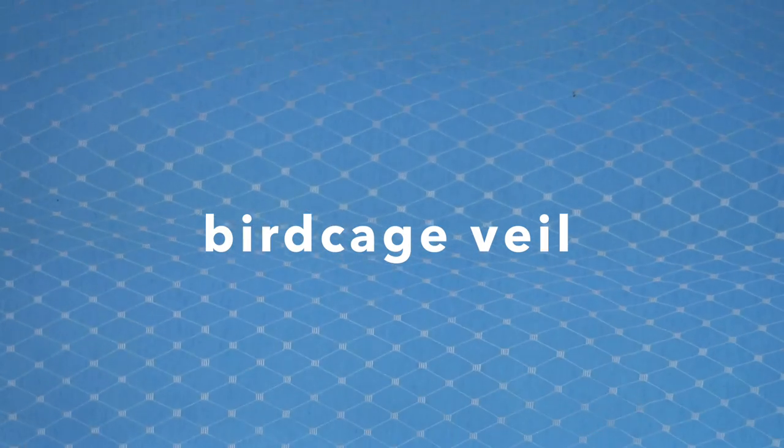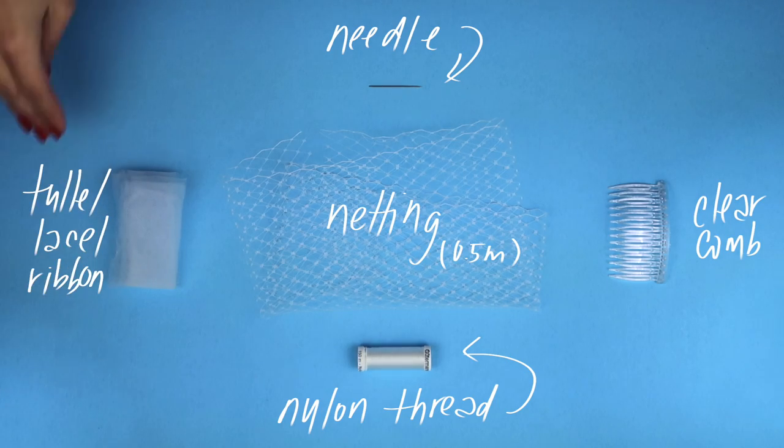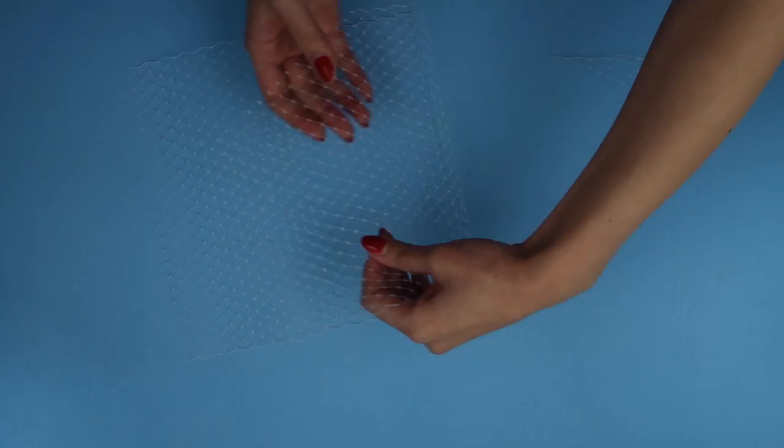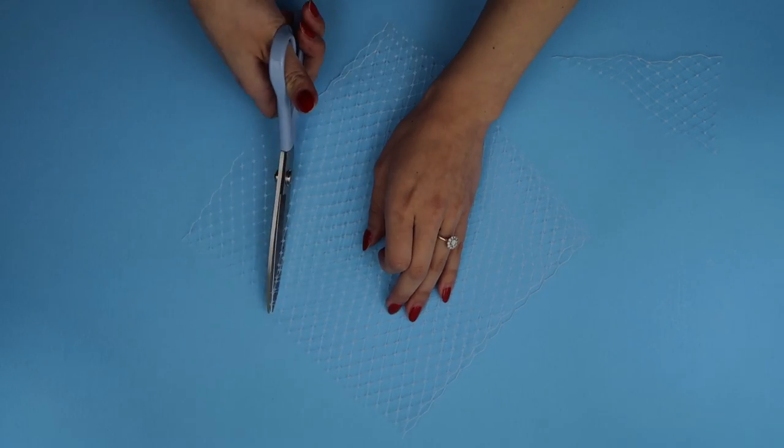We'll start with one of the smaller veil options, which is the birdcage veil. It's very classic, and here are the materials you're going to need. The first step is to take the netting and cut off two of the corners symmetrically, as much as possible, so that you end up with a bit of a trapezoid stacked on a rectangle type of shape.